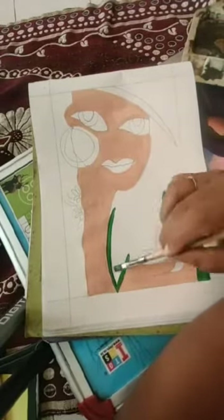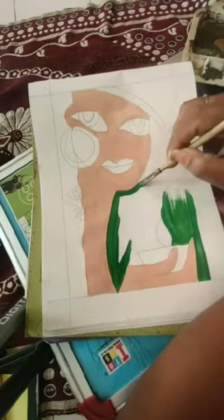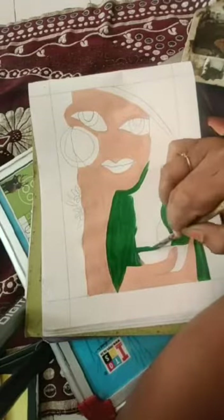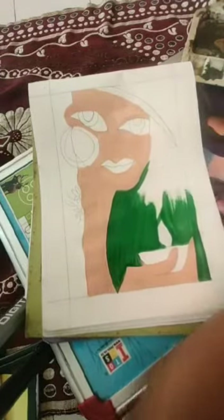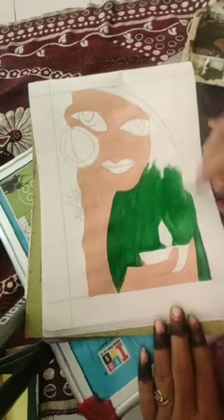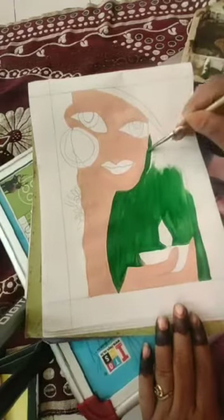Make the outlines first and then fill the color, so that the colors won't mix with each other. I am using a flat brush for this, which can spread the color evenly.